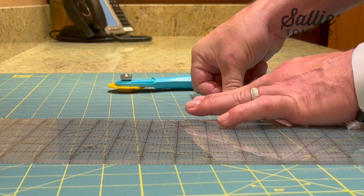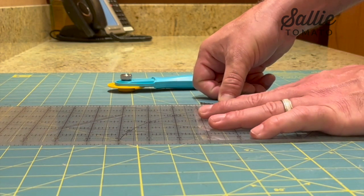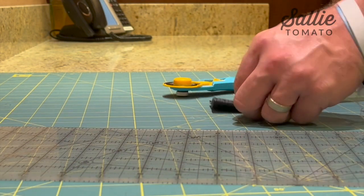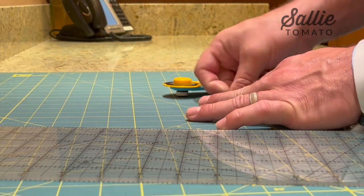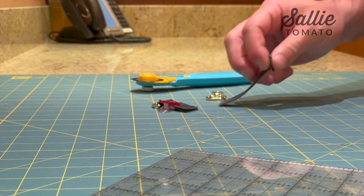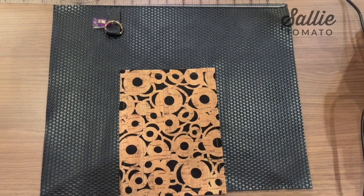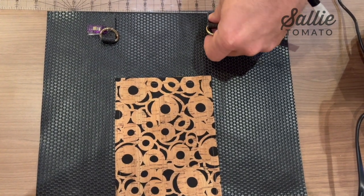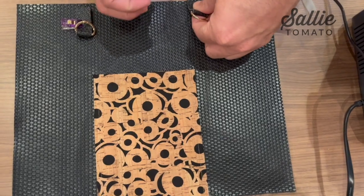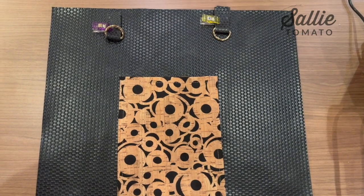Next we're going to work on our strap tabs and attach the D-rings. With the half inch hardware, take our tab and make sure that the width is only a half inch. When you're cutting the length for these tabs, make sure you have enough comfortable length to be able to feed it through the D-ring and sew it down without getting too close to the hardware — so that might be two and a half or three and a half inches depending on you and your machine. We're going to find the center point of main piece A along the top and measure three inches out on the left and right side from that center point — that will be the placement for the tabs. Place the raw end of the tab on the top part and face the hardware down.